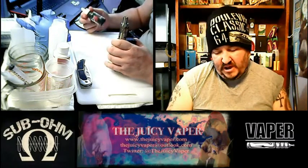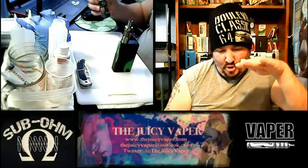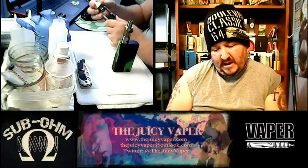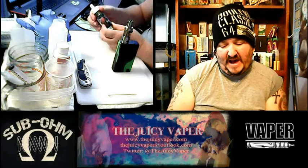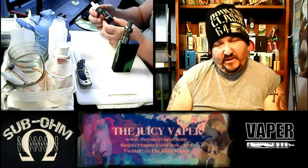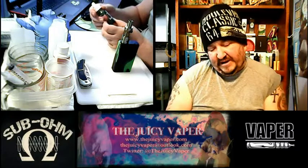Go get this — this is a nice flavor, it really is. Nomi's Trollin — N-O-M-I-apostrophe-S, Trollin without the I-N-G, just T-R-O-L-L-I-N. Max VG, and my juice has six milligram of nicotine by volume.